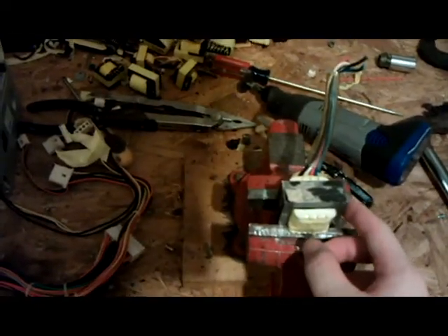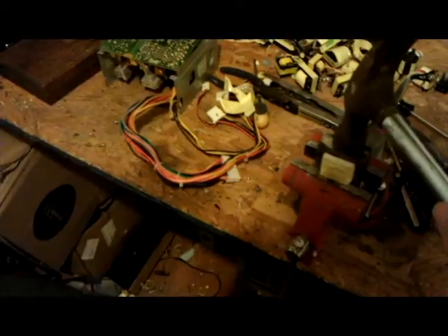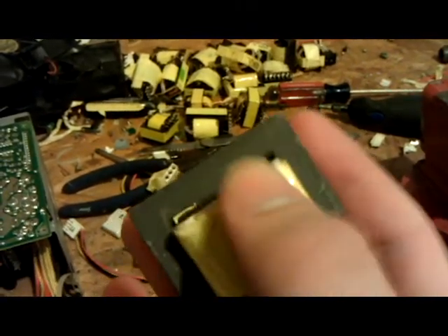Once you get the laminated core off the transformer so you can get the copper wire out, you hit it with a hammer and the cord will actually separate and fall off — just like that. Get rid of the rest of the cord that's still glued on. You can tap in the center with a hammer, then use a screwdriver to pry up inside here.